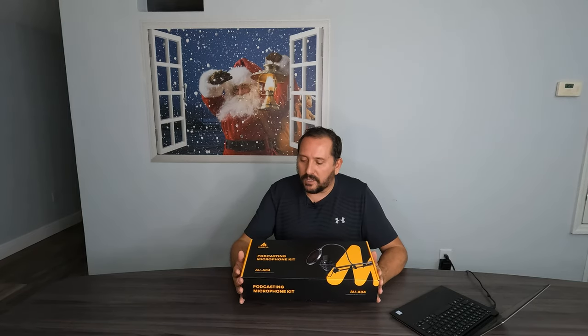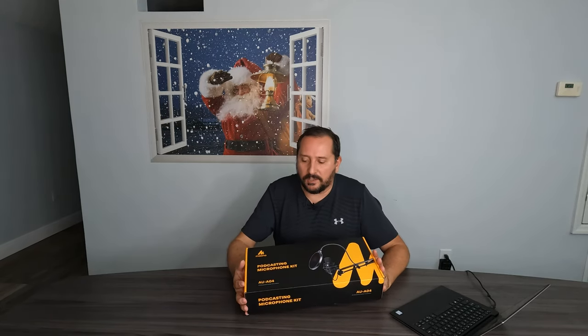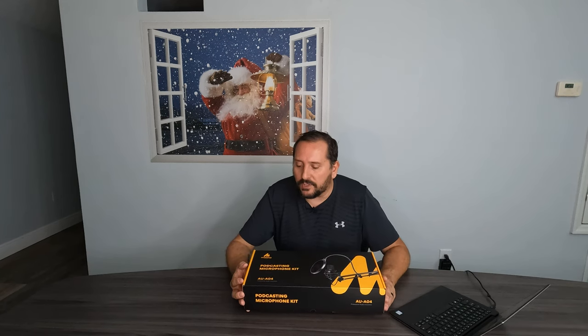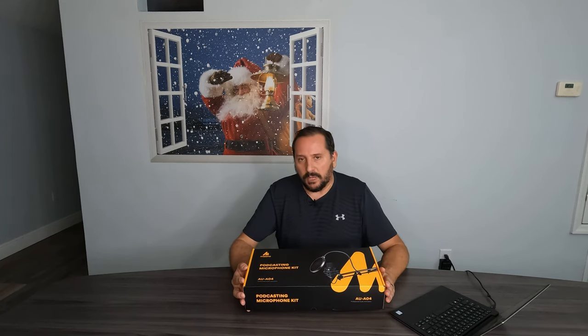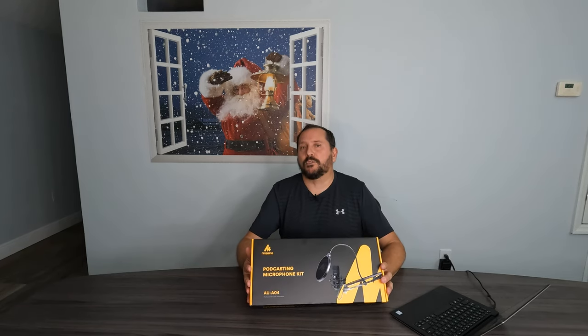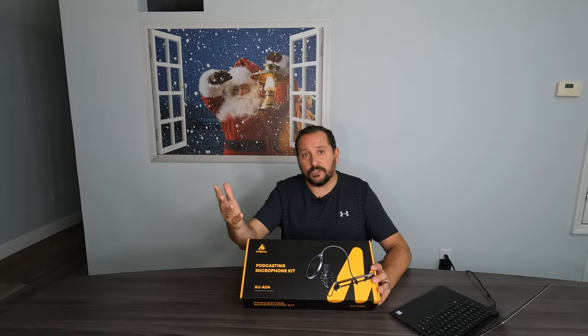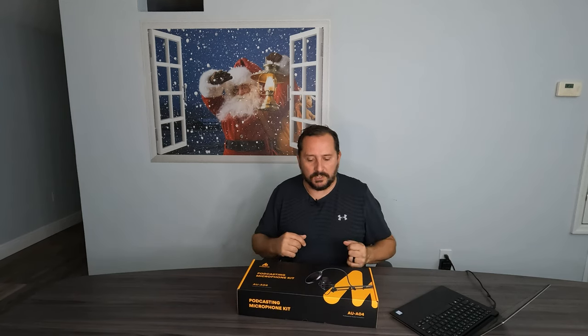This product I thought was particularly cool, seeing as we do live streams here on Amazon — you should be looking for us for that — and this might be helpful for us to actually use for that. This is the Maiano podcasting microphone kit. This is a cardioid-style microphone, which basically picks up sounds in front of it instead of all around the room, which is obviously going to give you a clearer sound when you're speaking into it.